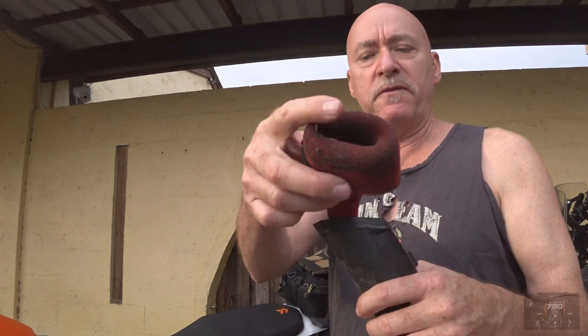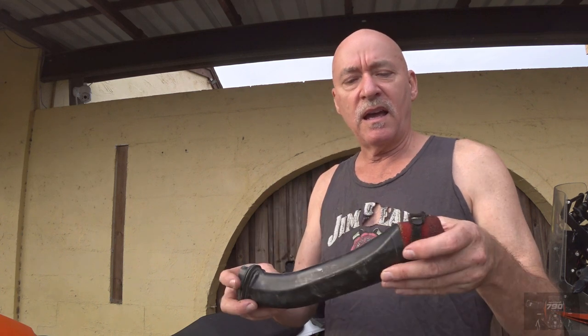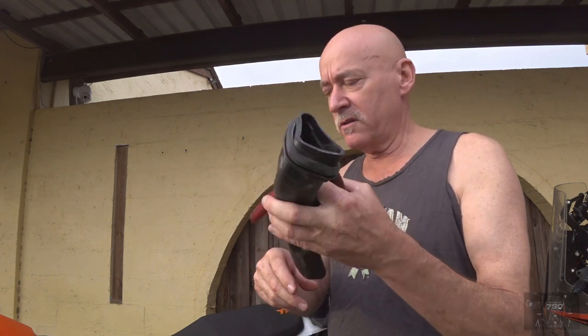A lot of people ran them with pre-filters for Australian conditions. These pre-filters go into the snorkels, and the snorkels go into the back of your air box. That's what you're breathing through — through two of those, into the air box and into the engine.